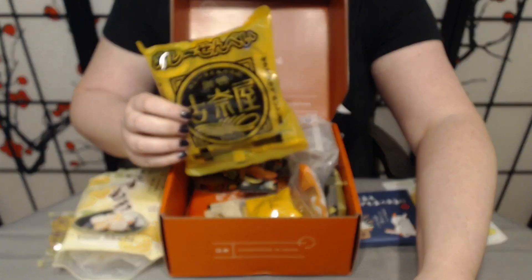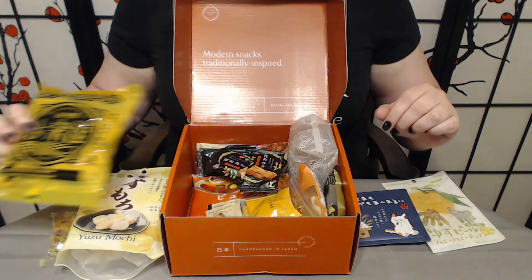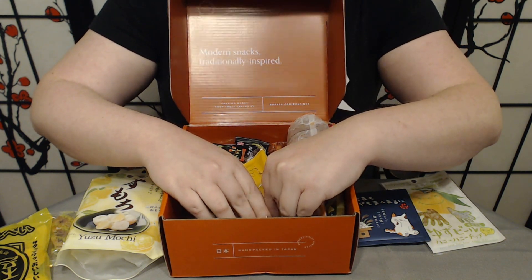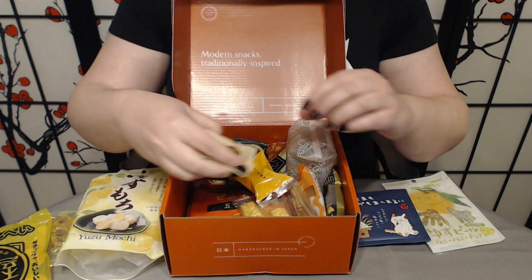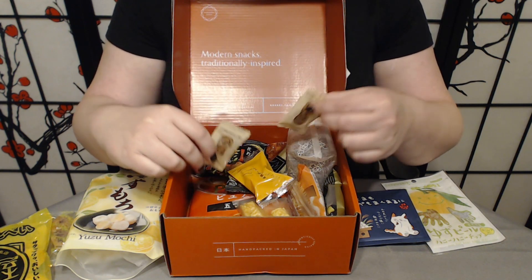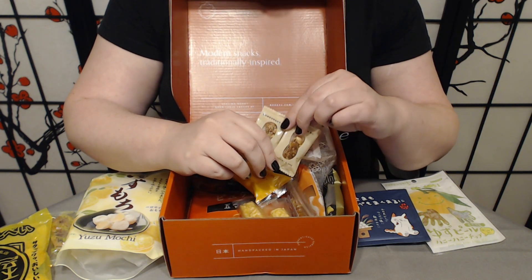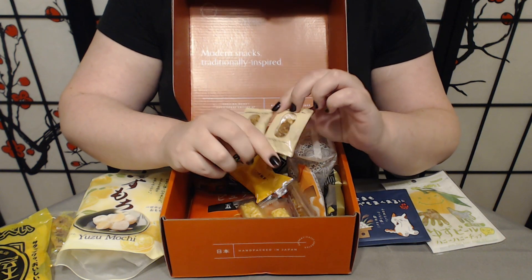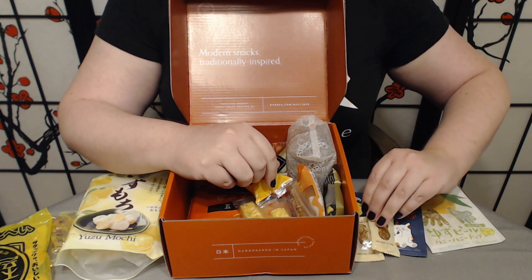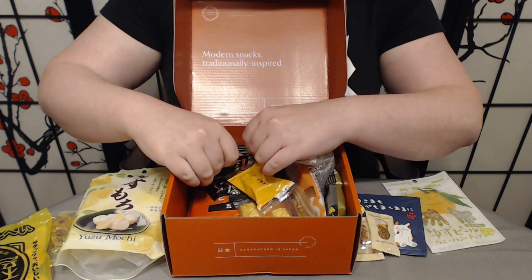Yes, so this is Konaya curry senbei — we have curry flavored rice crackers, and they look really good. Next, I set one thing aside because I thought another treat might be it, but it's not. This is clearly, as I'm looking at it, a peanut crunch. It looks like some sort of toffee. Its only listed ingredients are peanuts, raw sugar, syrup, and brown sugar. It looks really pretty good.